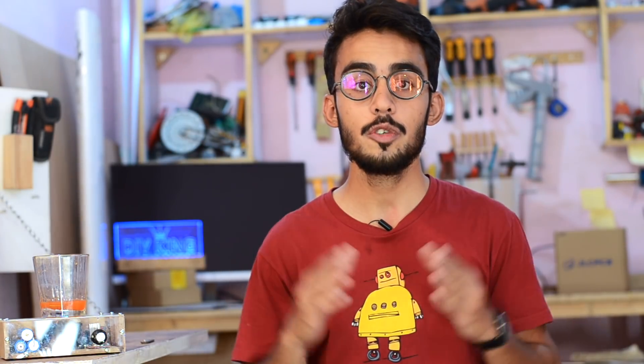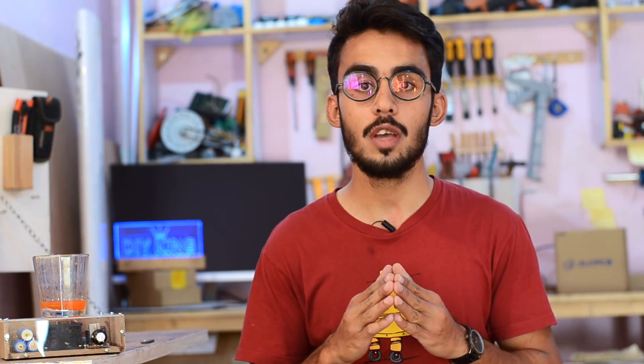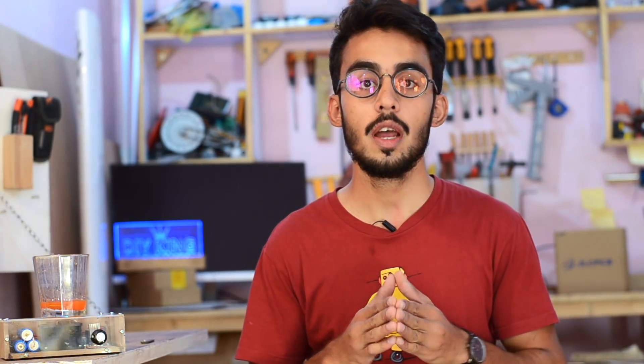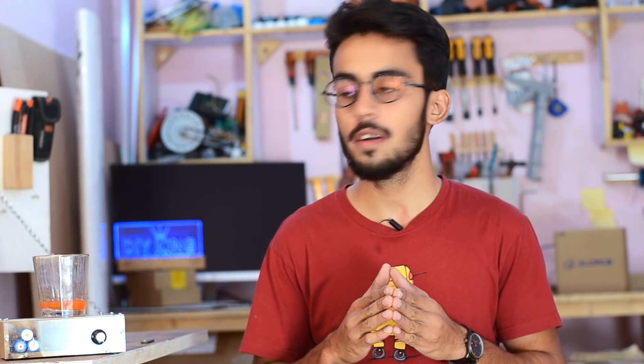Hey guys, this is Samad here from DIY King. In today's project video, we are going to build ourselves a magnetic stirrer by using commonly available hardware such as a bunch of MDF sheets, a 12V PC fan, a bunch of old laptop batteries. The best part about this magnetic stirrer is that it has variable speed control so that we can dissolve anything in variable density solutions.